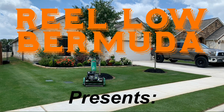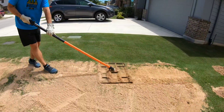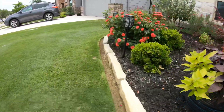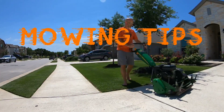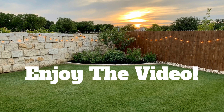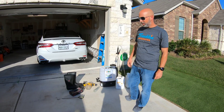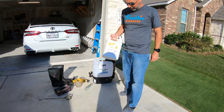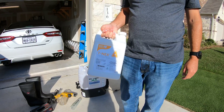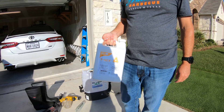Thank you for joining us. In my last video, I talked all about the science behind a growth regulator, the T-nex, and today we're actually going to be applying it, putting it down. If you missed that last video and don't really know all the details about a plant growth regulator, go check that video out.